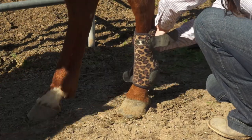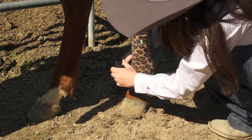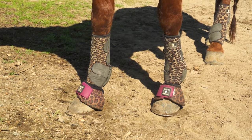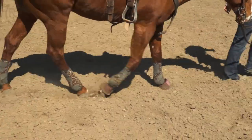Like cinches, there are tons of splint boot brands on the market. I personally like Classic Equine because they fit my horse the best. I've noticed that some other brands tend to fit longer, taller, skinnier legged horses better, but for me, I have a short stocky horse and Classic Equine fits his bigger legs really well.